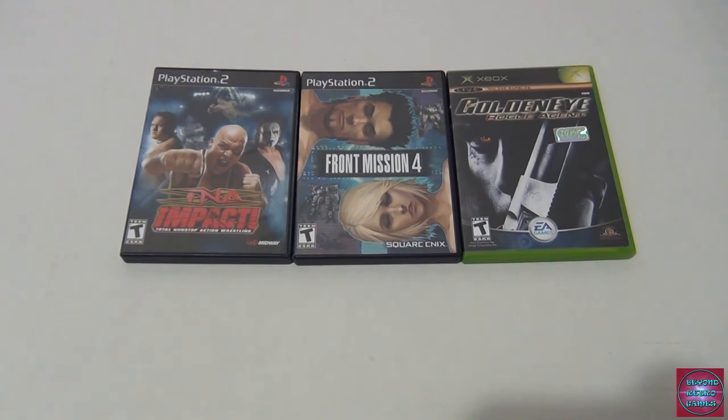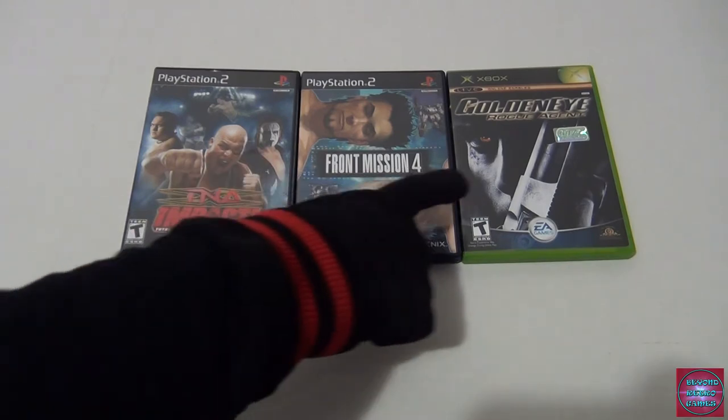Front Mission is more of a strategy/mech game and I love everything mechs — hence why I collect Gundams. Let us know in the comments if you guys want to see one of my Gundams built or even a time-lapse video. GoldenEye Rogue Agent is a weird one — it's a 007 side story where James Bond turns evil and you play as the villain instead of the hero. I've heard it's not a great game, but the concept of playing through a hero's story as a villain is interesting.